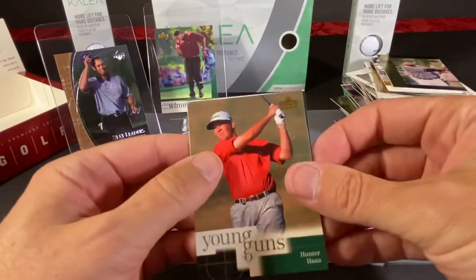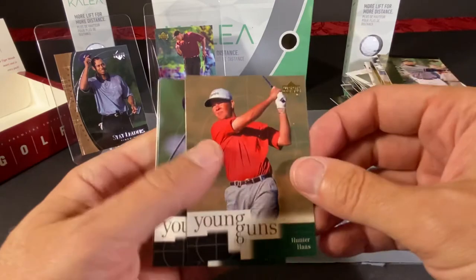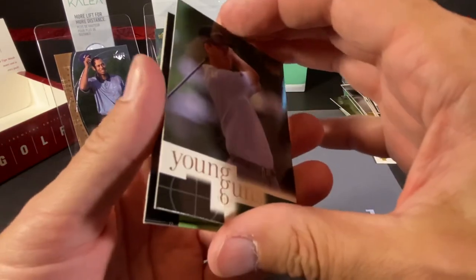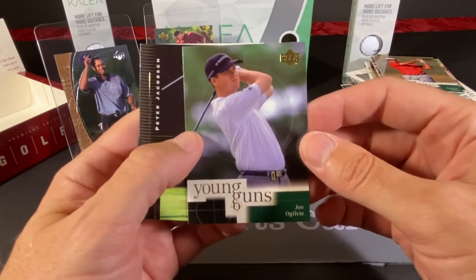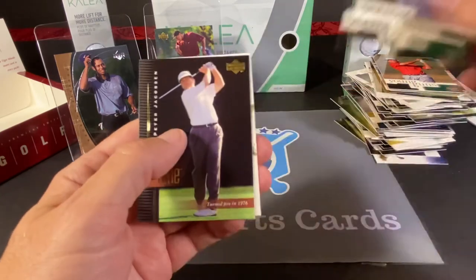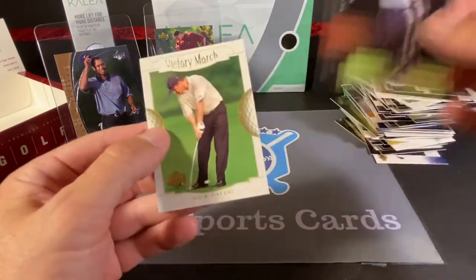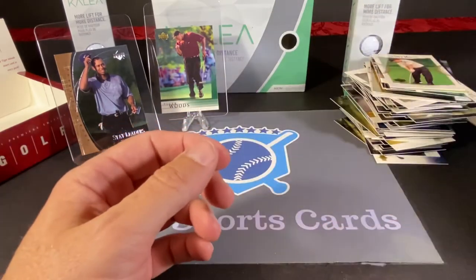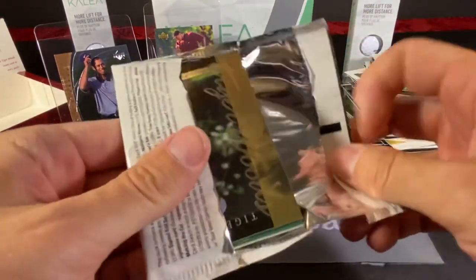Here's the next Tiger Tales. We got a Young Guns of Hunter Haas. We've got two Young Guns in one pack — I can't say that's ever happened in any of our hockey packs. Joe Ogilvie. Peter Jacobson — I feel like maybe we saw that one. And Nick Faldo. So we've got one pack to go, and we did not find any autographs.